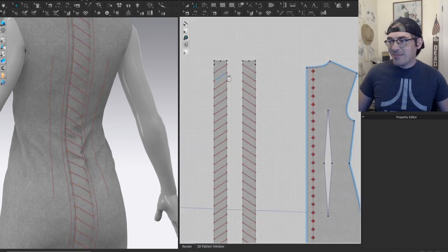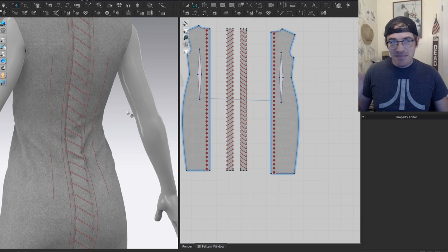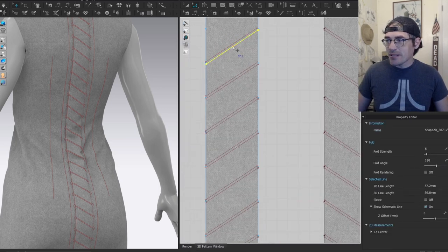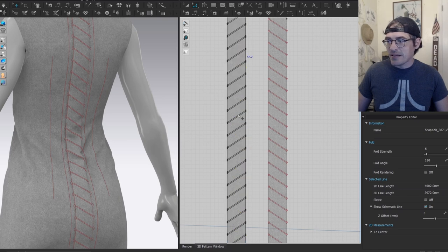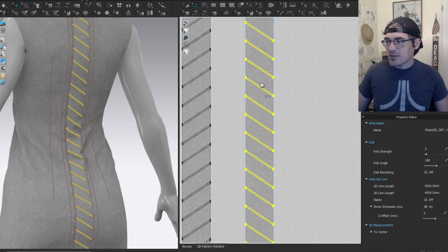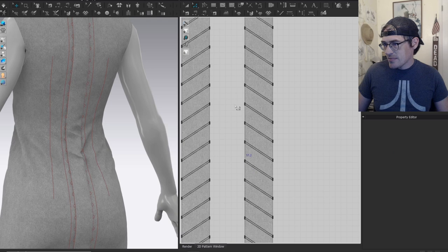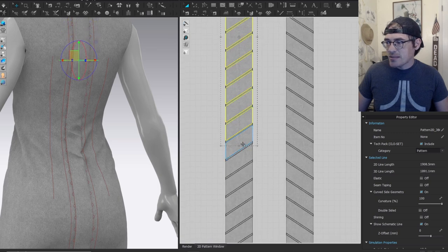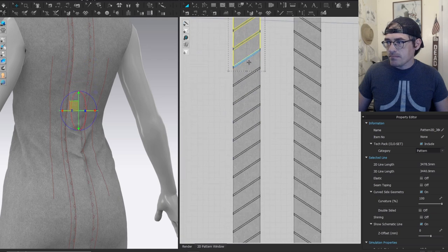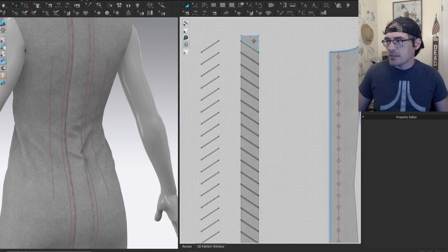Now all you need to do is double-click and double-click again to select all of the internal lines, then right-click and cut — give it a second to figure things out. Then do the same thing on the other one: double-click, select all those internal lines, right-click cut — regular cut, not cut and sew. Once it cuts, just go in and delete all of the excess pieces, selecting all the big pieces all the way down.